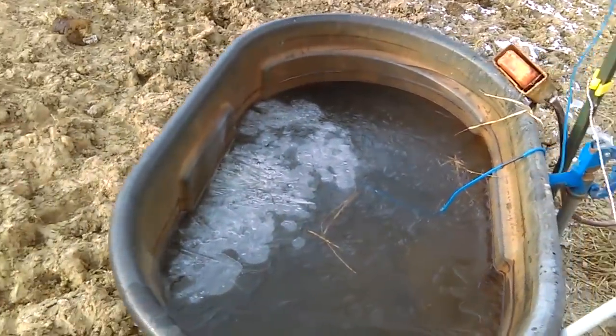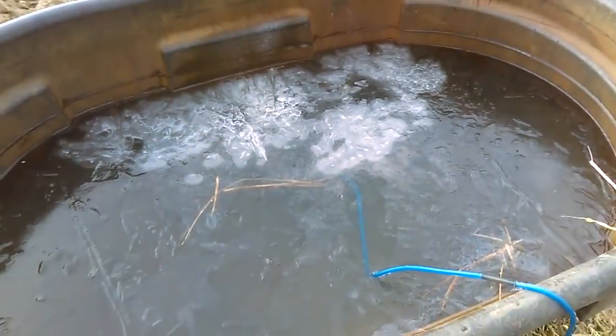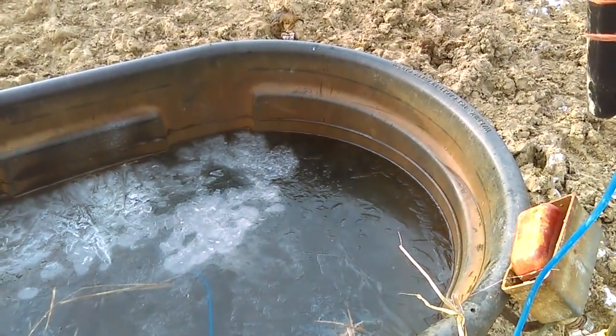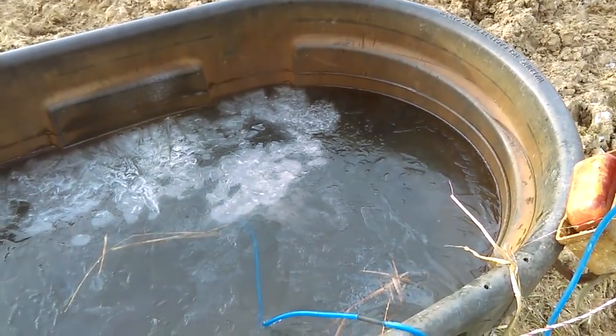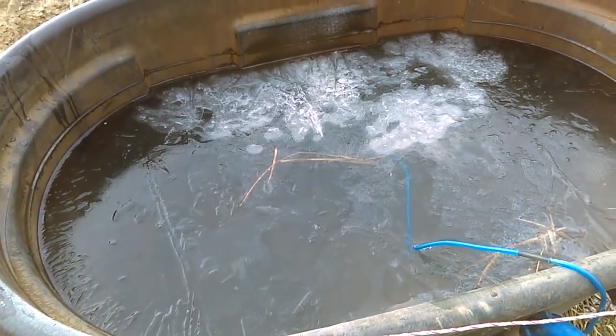We're sitting at about 16 degrees right now. You can see — first of all, listen to it. It still sounds like it has plenty of juice, but the motor is not sounding that great, so I want to make note of that. When we look at the water, you can see that there's still bubbles.